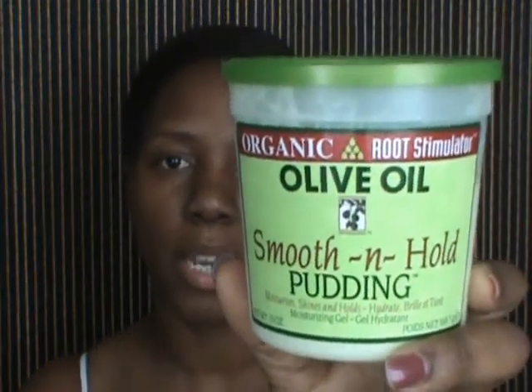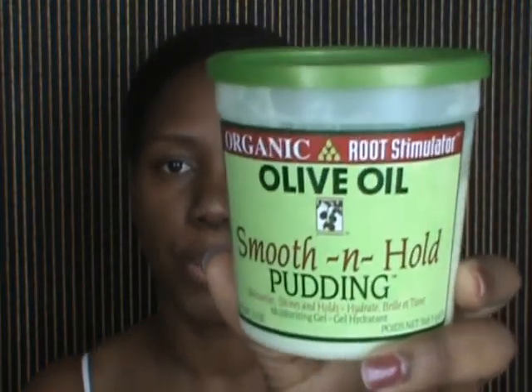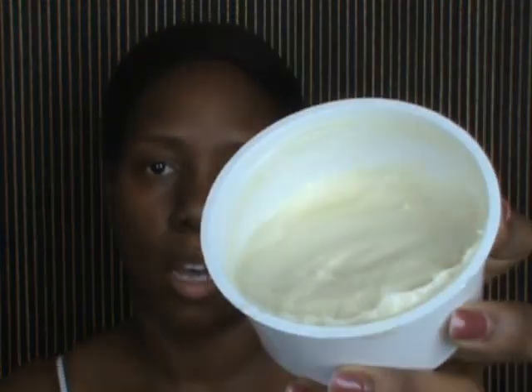To smooth down my edges, I am going to use my Organic Root Stimulator Olive Oil Smooth and Hold Pudding. For shine, I am using my Heat Protectant Straighten, Shine and Protects, which is from I-See. You're also going to need a couple of bobby pins, a headband, and either a rubber band or an ouchless band.